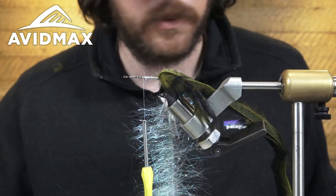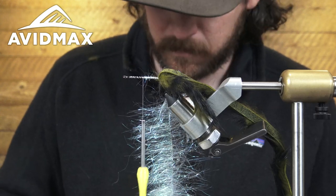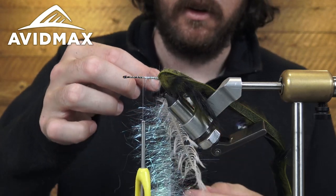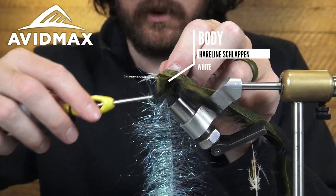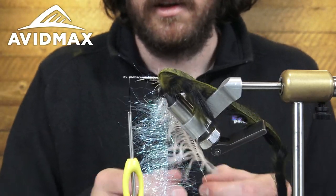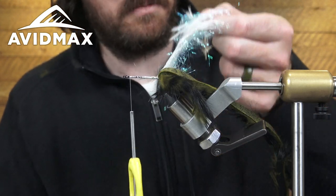I have one piece for each side. I've got my schloppen — five to seven inch in white. I want to make sure that I lay the bent side going down, or the V going down to the shank. I'm going to tie the tip in here and work up to just right behind the eye, so now I've got both of these laying down right on top of each other.